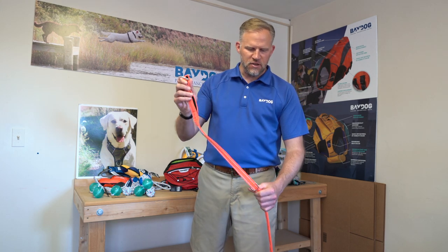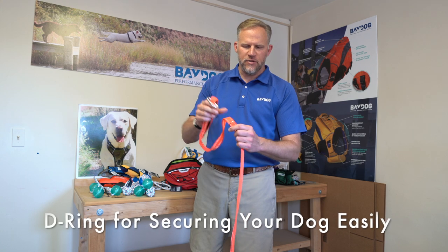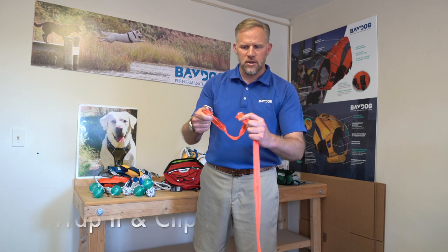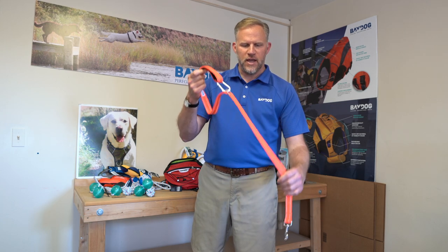Two feet down the leash we inserted a D-ring and there's reinforced stitching on both sides. So now when you're out with your dog to get something to eat, or maybe you just want to pop into Starbucks and need to secure your dog to something, you can just wrap it and clip it. It's super easy. And that's our Hudson Leash.